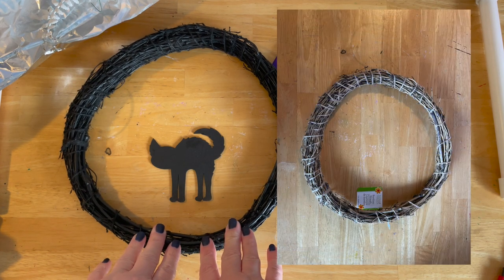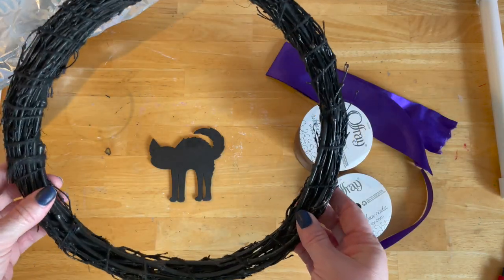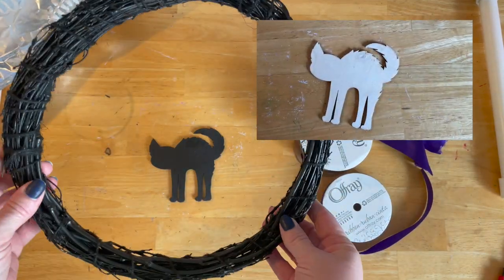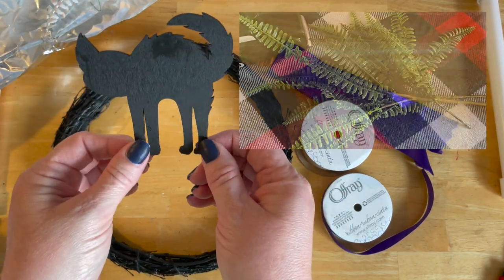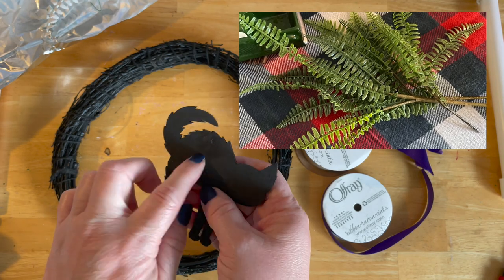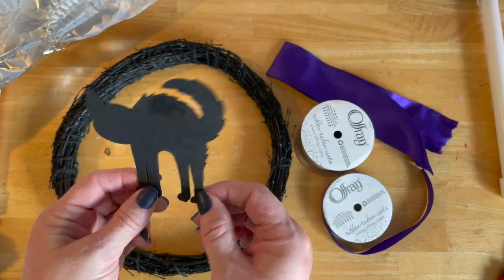Up in the corner here you'll see the pieces before I spray painted. This is just one of the bamboo wreaths from the Dollar Tree. I couldn't find the crow, but I'm a black cat girl, so I took one of these from last year — I haven't seen them this year yet — and spray painted it black.